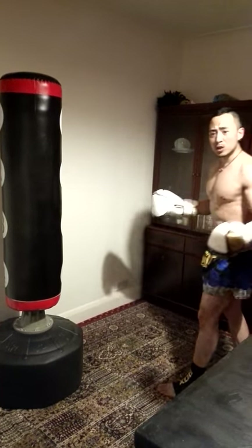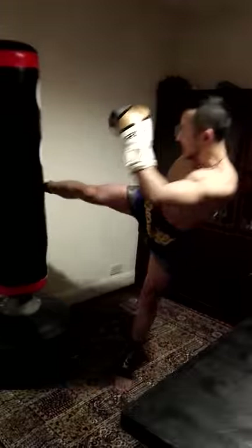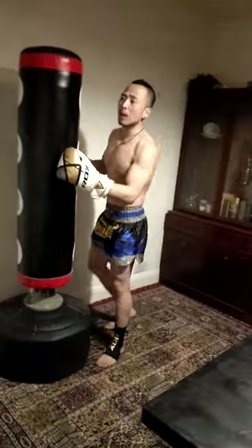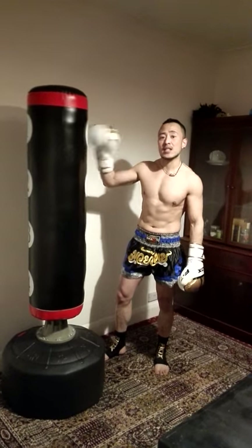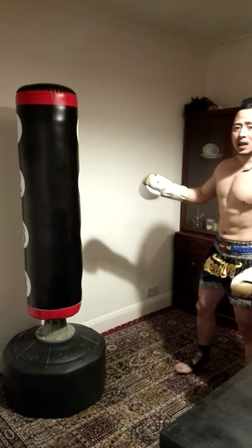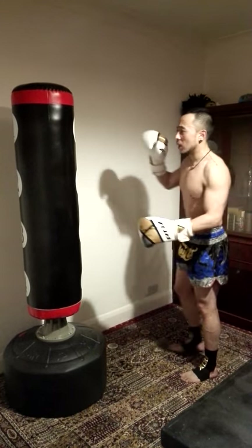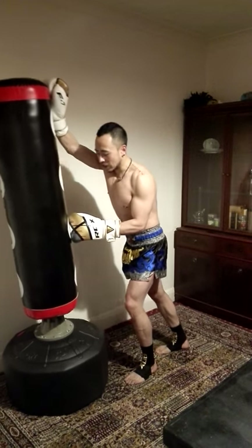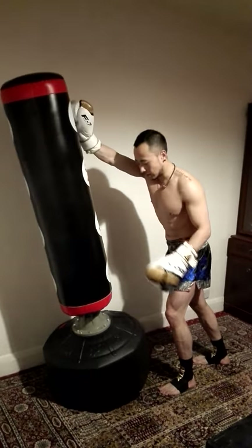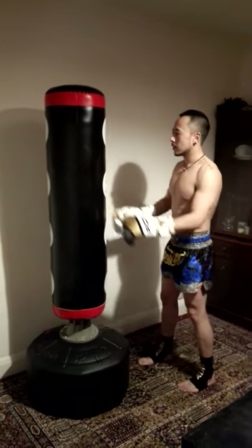Now let's do a front kick. As you can see, it's quite a powerful kick and the bag still stays okay. The only time I can tip the bag over is with a really powerful front kick — the bag tips over like this, but then it comes back. So it's not going to fall down, it just lifts the base up and then comes back.